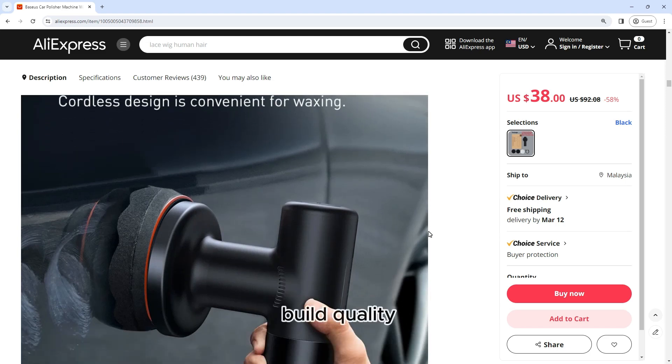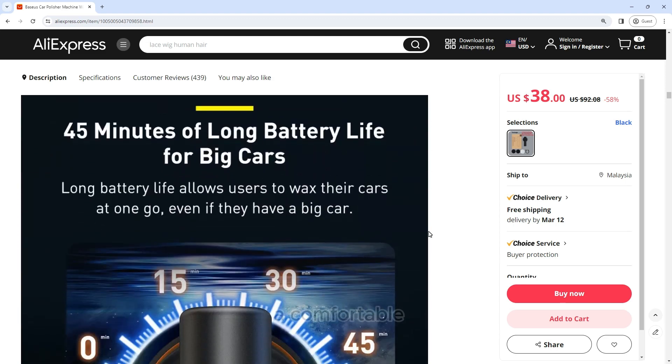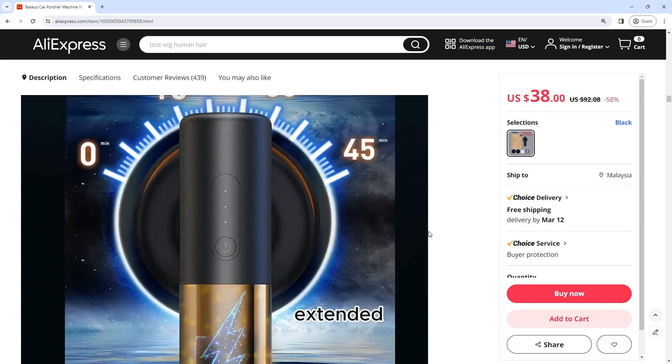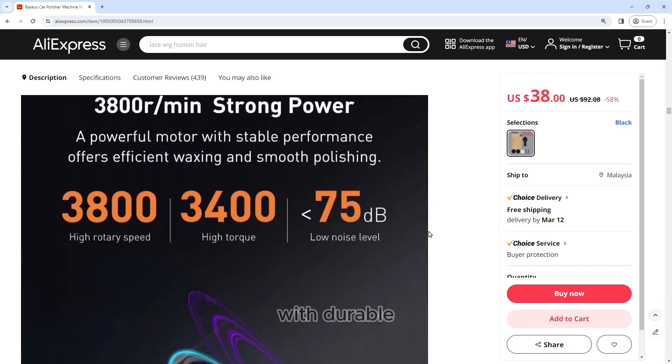Design and build quality: the Baseus Car Polisher Machine boasts a sleek and ergonomic design. It features a comfortable grip that allows for extended use without causing fatigue. The build quality is top-notch, with durable materials that ensure longevity and reliability.